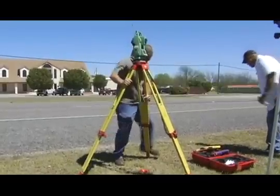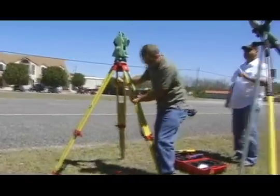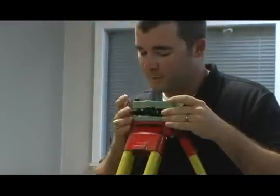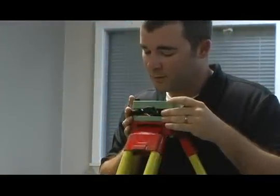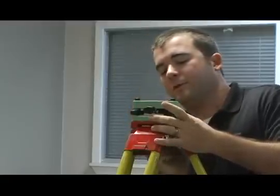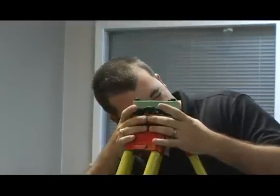Adjust the tripod to center the laser on your target. If you're working with an instrument that does not have a laser, you will need to use an optical plummet. Place the plummet on the platform using the bubble to keep it level, then look through the eyesight and adjust the knobs to put your target in the crosshairs.